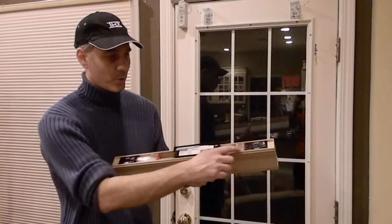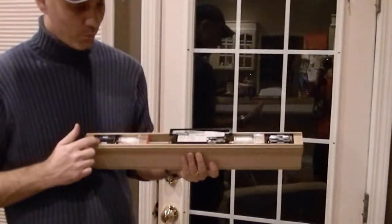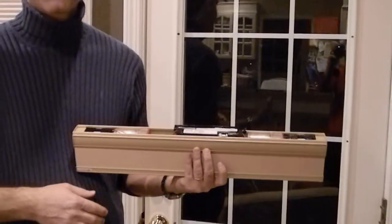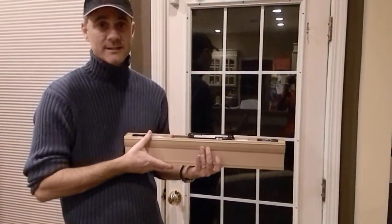It runs on 48 AA batteries in this model, or 6 D batteries depending on the size of the shade. Lutron has come up with a really cool and innovative fast bracket to install this.